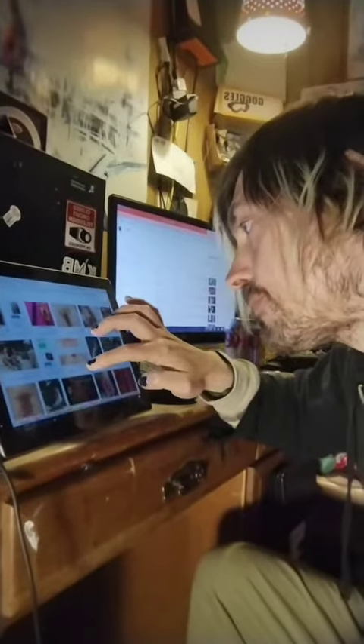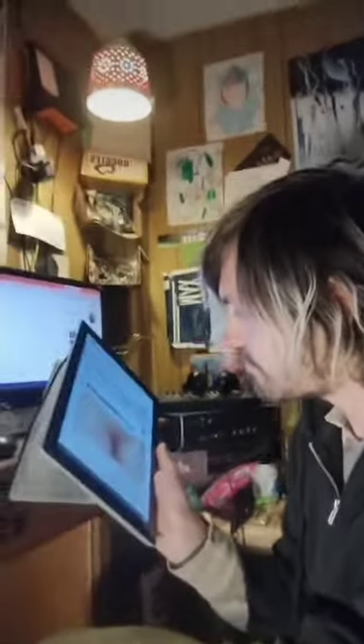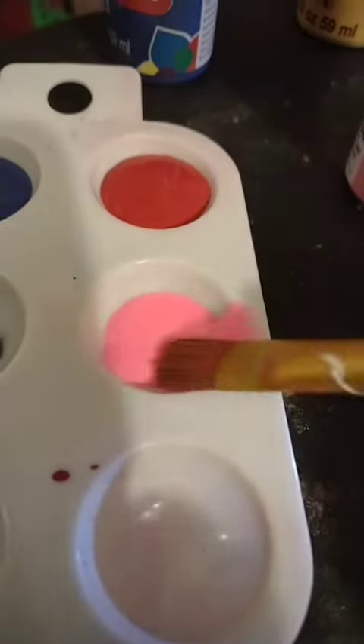I usually do a Google Safe Search just to kind of get some inspiration, get some ideas. I like to come down here to my little painting area. It's very relaxing. I think about my life, think about thoughts. I just draw them how they are, I paint them how they are.